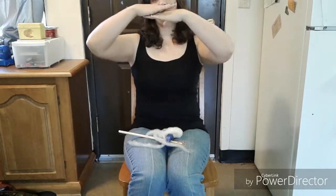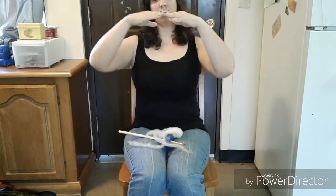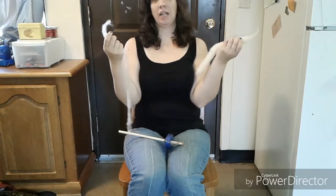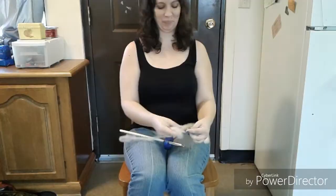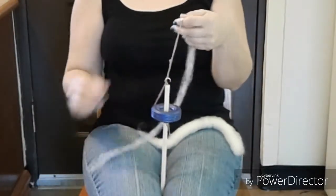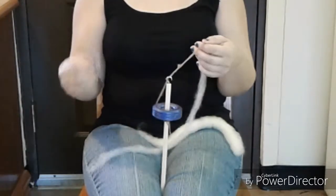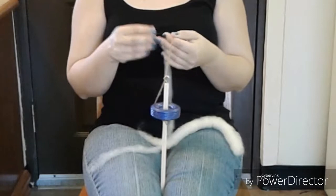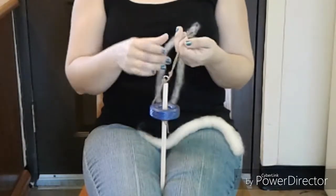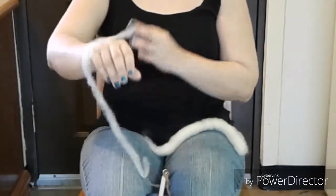Drafting is where you take your fibers and slide them apart so they're a little bit thinner. If you slide them apart too far, it breaks — I just did that, and I'll show you how to fix that in a bit. If you have extra fiber to play with, you should definitely play with the drafting and get a feel for it. Every fiber is a little different — some are short, some are long — and typically you want to draft about half the distance of your staple length, which is the length of one individual fiber.